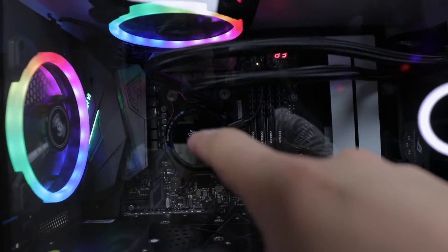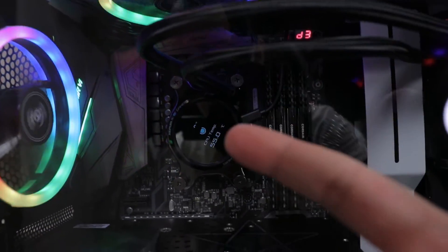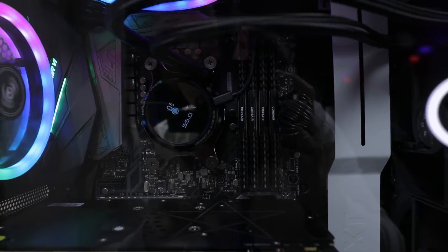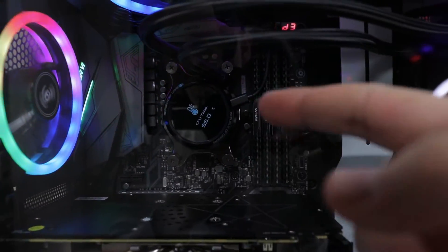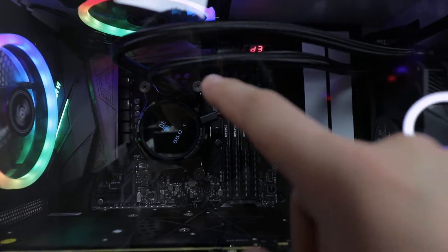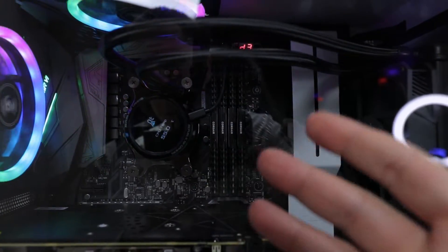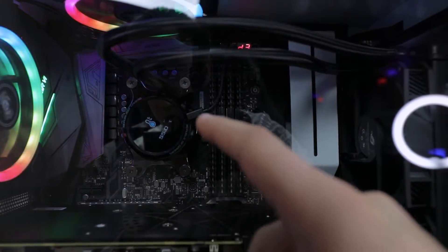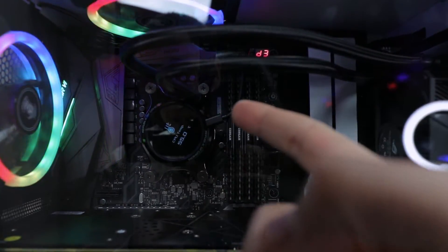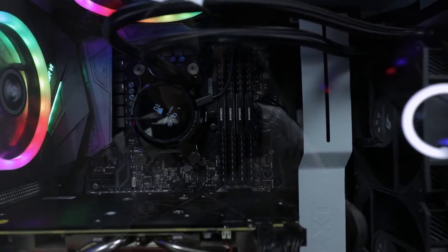We can see the OLED display is on — this is apparently a true OLED display, not just an LED display. All the wiring is showing, and that extra USB cable is just more clutter. More wires I don't really like, but it is what it is.